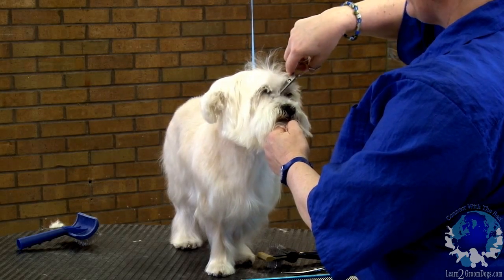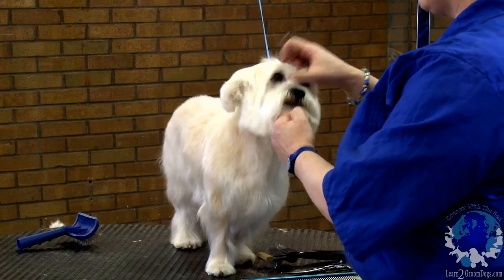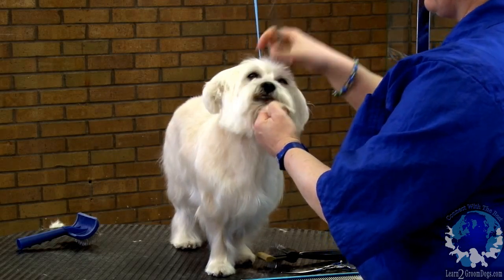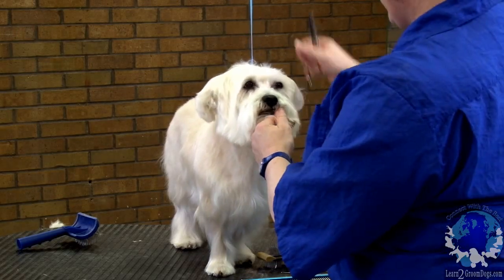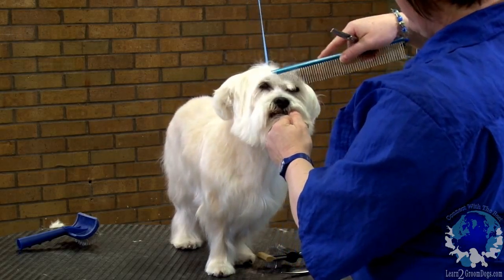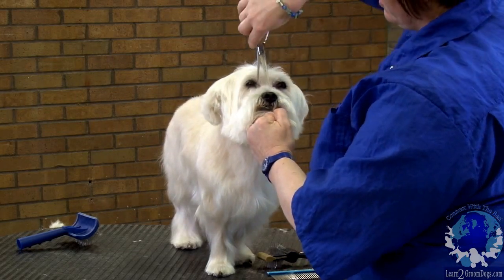It makes it look a little bit more natural. If he had a denser coat, you could use a blade and kind of scoop that out with like a 10 blade, but he has a really thin coat and he'd be balded if we did that. So we're going to comb right between his eyes here.